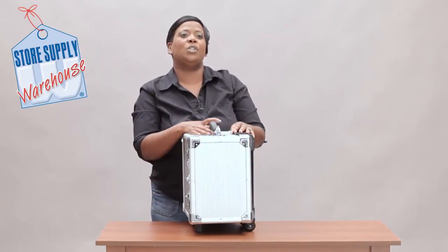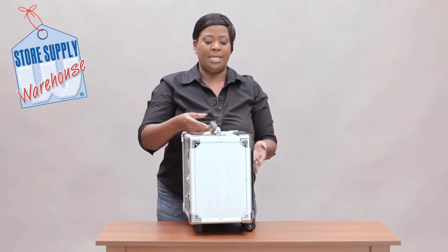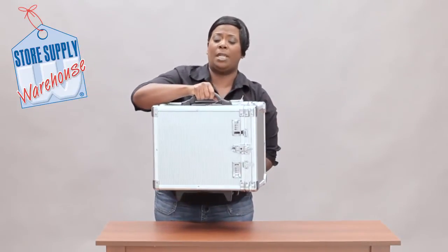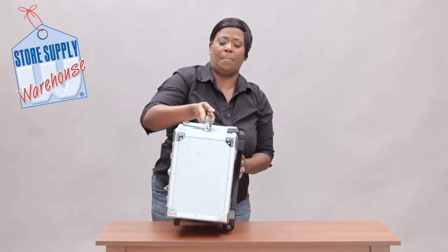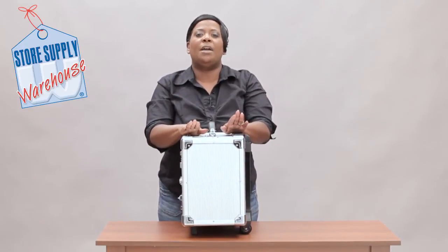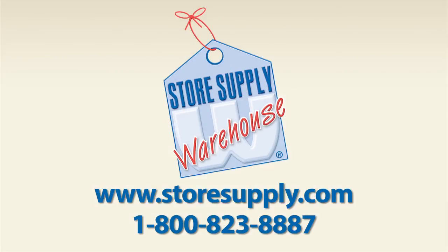This is a wonderful way to keep your jewelry organized and carry it anywhere you need to take it. It's fairly lightweight, so it's very easy to carry. If you have any additional questions, you can go to our website at storesupply.com.